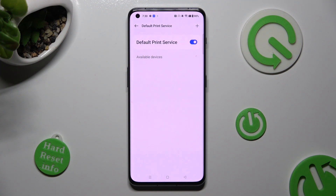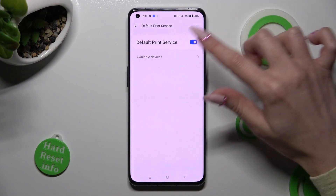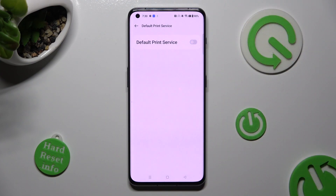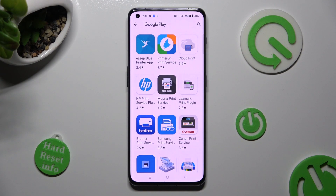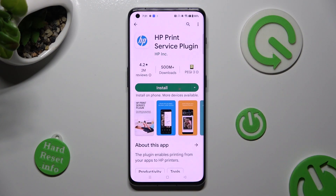In order to use a different print service, you need to disable this one by tapping on the blue toggle next to Default Print Service. Now click on the back button and tap on Add Print Service below it. Finally, install the best one for you.